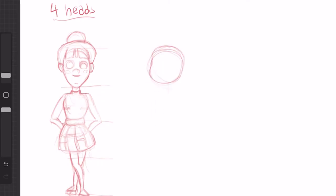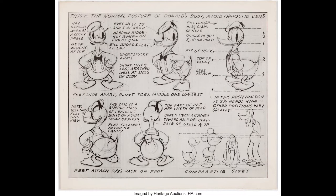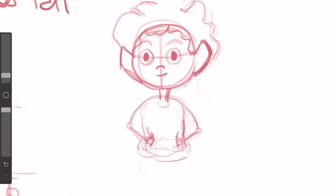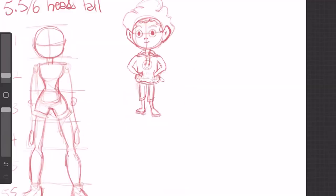As I drew more and more, I began to measure my characters by number of heads tall. This is another building block of character design, as it ensures consistency and tells animators when they're drawing on-model or off-model. I kept drawing and eventually noticed that my characters either had no face at all or the same lifeless face — so it was time to study expressions.